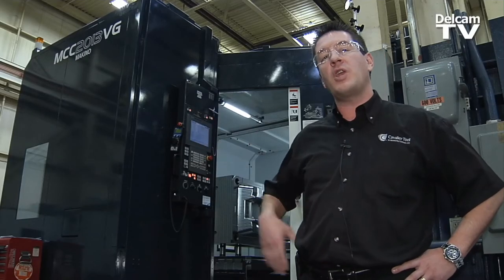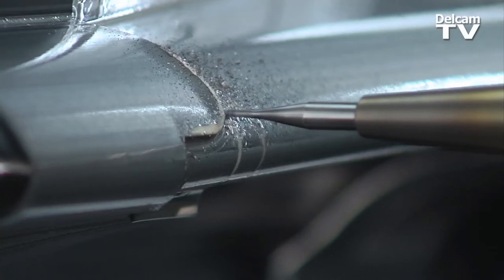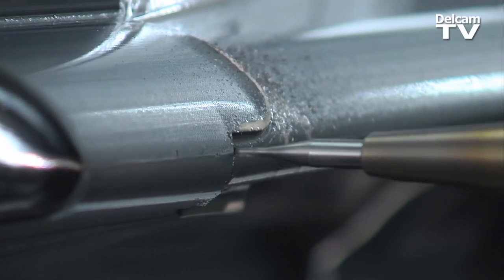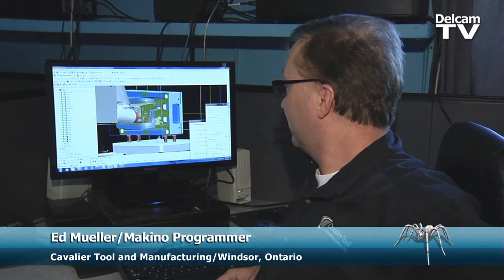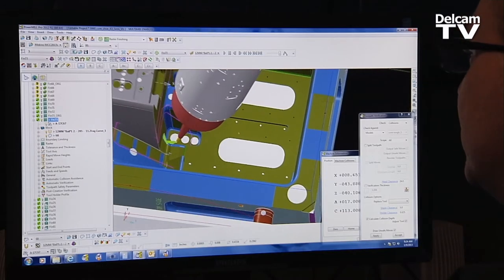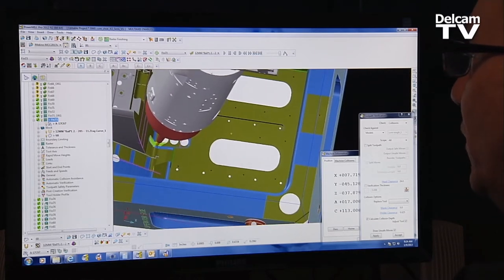This entire bay, including this machine, is programmed using the Delcam PowerMill software. It greatly reduces our machine time and the blends are fantastic. Cutter path is very consistent. I use the 6-axis so I'm able to program in deep areas, deep pockets. I used to have real long tooling — now it's nice and short and stubby because of the 6-axis.